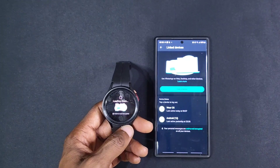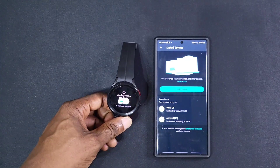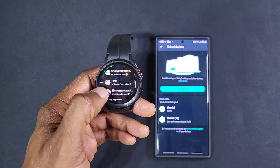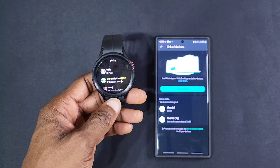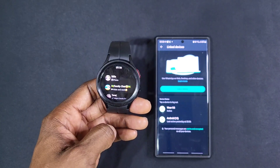This is loading chats, loading up. As you can see we've got the chats that are on my phone and now have them on the watch. So that's how you put WhatsApp on your Galaxy Watch 5 and 4 as well.